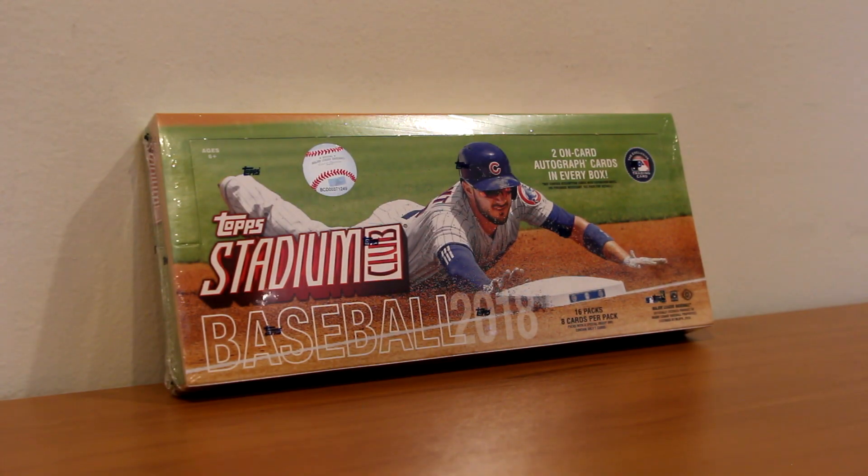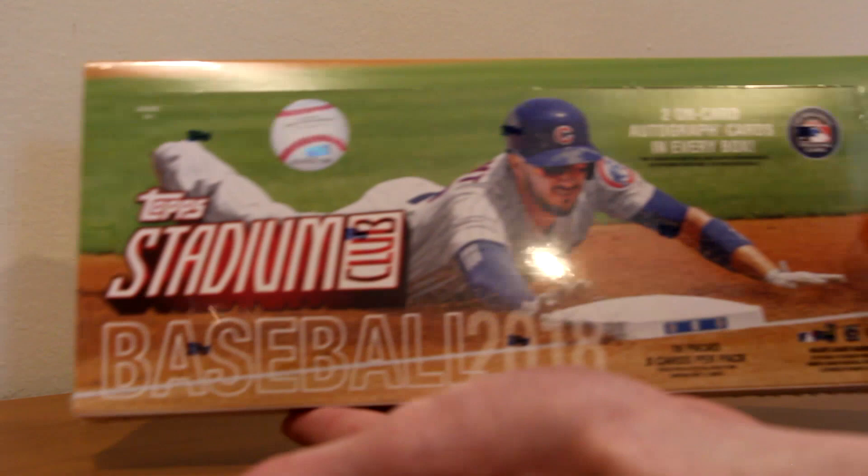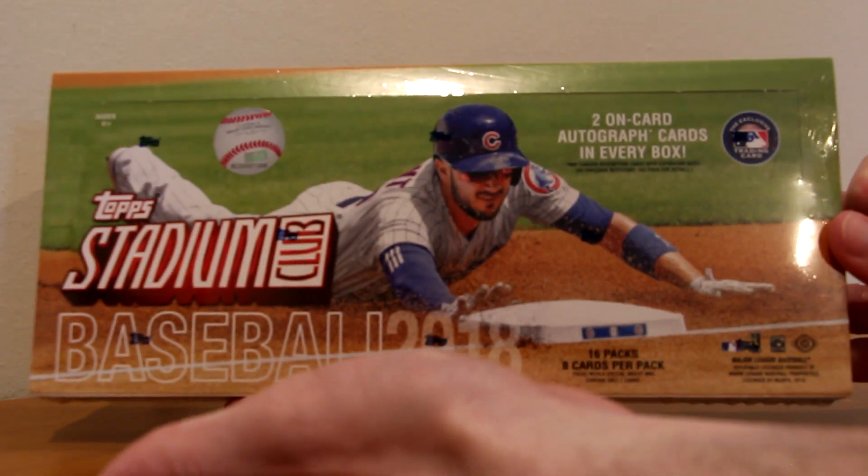What's up everyone, today I went to my LCS and picked up one box of the brand new 2018 Topps Stadium Club Baseball. I have been so excited for this product because every single year I refuse to buy a box — I don't know why. I absolutely love the base set, so this year I am going for the full base set. I am so excited to open this box, I've been waiting so long for release day, so without further ado let's get into it.